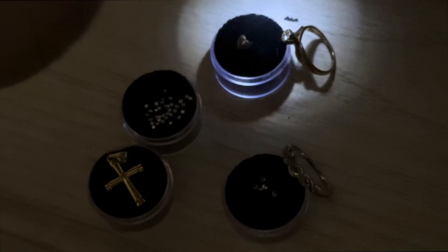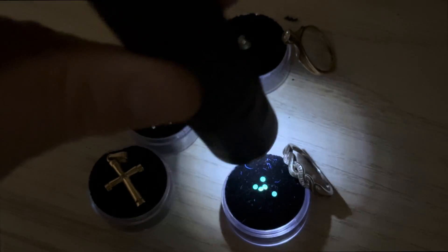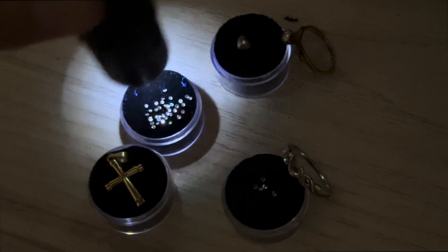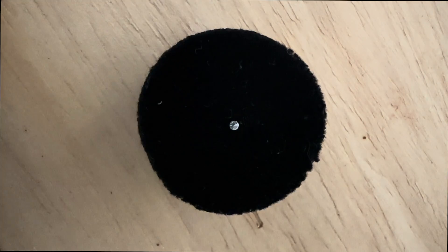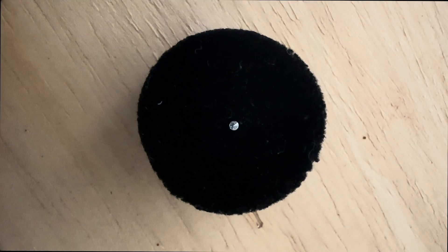Out of all those diamonds I managed to find one — just one — with phosphorescent properties, and it is tiny. One of those little ones that was fluorescing actually phosphoresced. Look at that — that diamond is glowing in the dark. Diamonds really do glow in the dark.